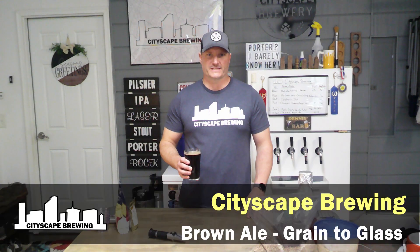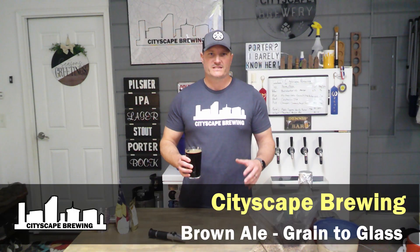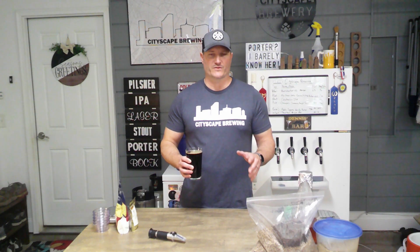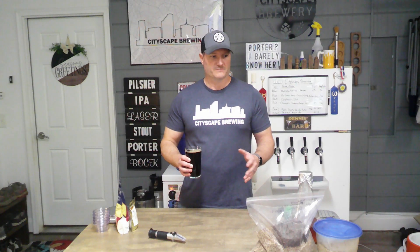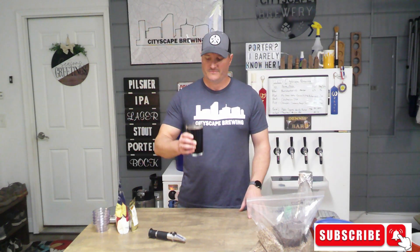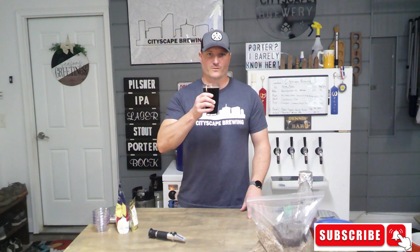Hey everybody and welcome back to Cityscape Brewing. I'm Dennis Fields. Today we're doing a brown ale and we're going to experiment a little bit. I'm trying a different yeast that I've never tried before and a recipe that I've never made before. So it could be good, it could be bad, but you're coming along for the ride. Hit that like and subscribe button, grab yourself a beer, and let's get after it.